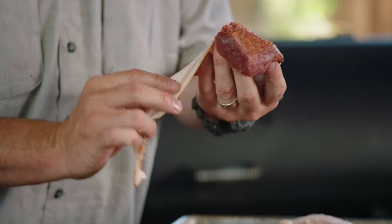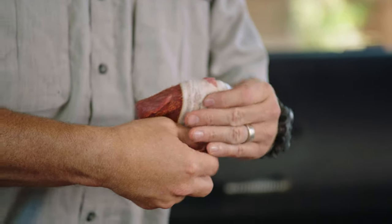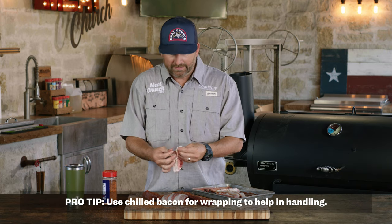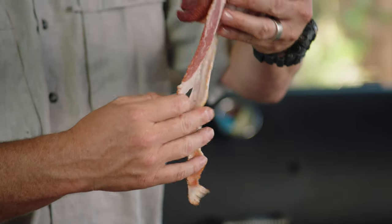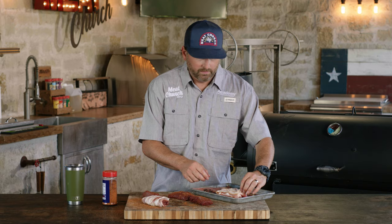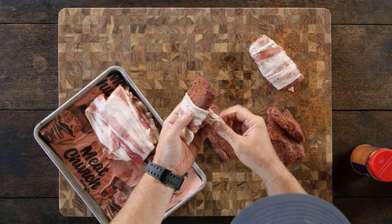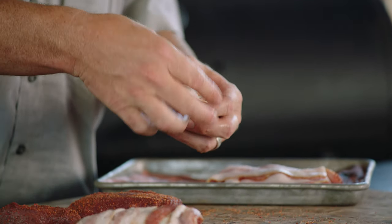People are often scared of cooking venison because they dry it out — it's a super lean cut of meat. The key is to not overcook it. We're also wrapping it in bacon, which will act as an additional layer of protection, a little moisture barrier. And hey, everything's better with bacon. We're just wrapping this around in a single layer, except where it might overlap just a little bit. You're not going to need toothpicks. I'm using a standard cut bacon from my local grocery store — I like standard cut over thick cut for stuff like this.